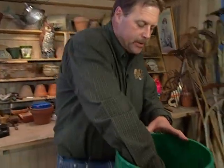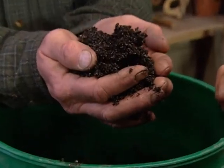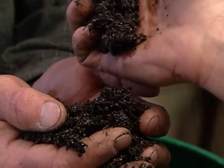How do you get started? Well, it all starts here with a soilless mix. Soilless — right. This is peat moss, perlite, and vermiculite mixed together, and it's all sterile, no diseases.